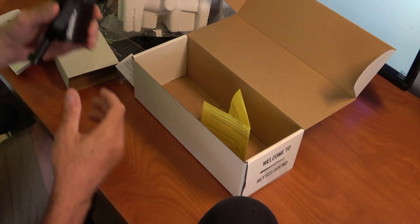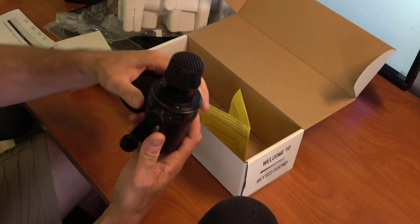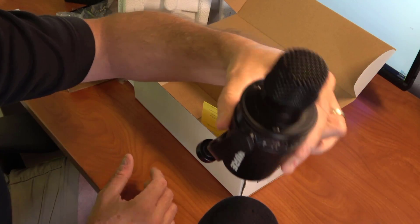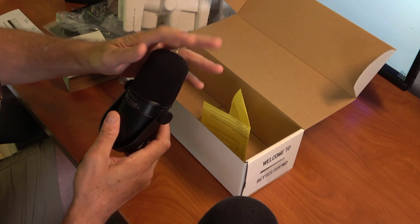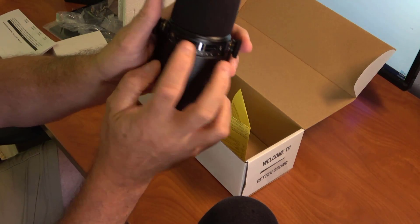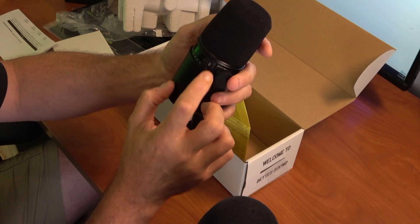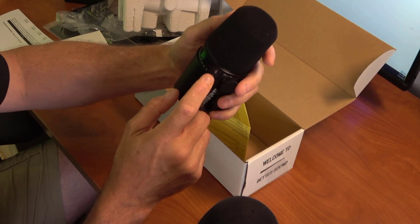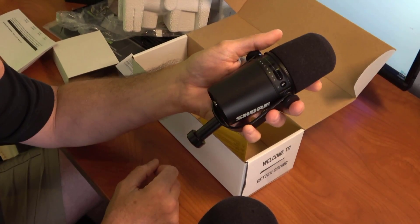There you have it — that's what's inside the box. Here's what it looks like without the foam on it. Looks pretty cool. It's definitely beefy, definitely feels like a serious piece of equipment. There's the volume adjuster that everybody talks about, and there's the mute button. I know there's a mute lock so you don't hit it by mistake and turn your mic off.